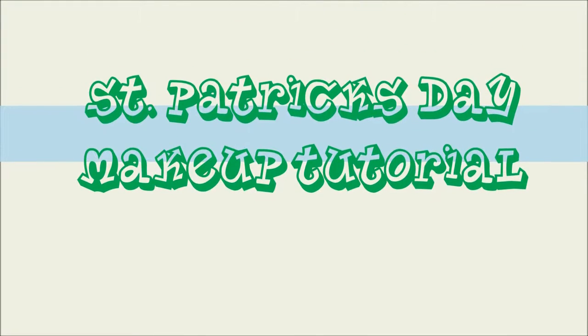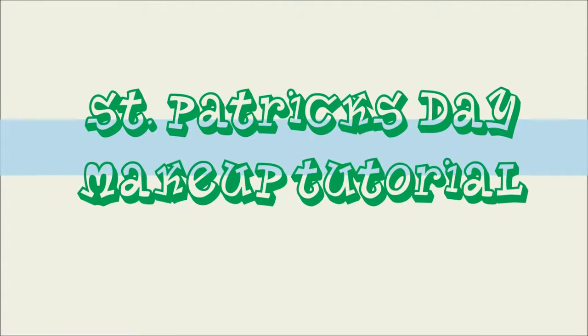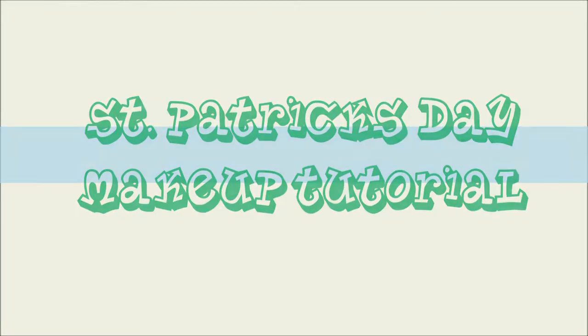Hey guys and welcome to my channel. I'm doing a St. Patrick's Day tutorial for you guys today and it is quite literal, so if you don't like that then you're not going to like this tutorial. First off I'm going to start off by wiping my face clean with any excess makeup that didn't get removed the night before, and I'm using just baby wipes for this that are really cheap and they work really well.